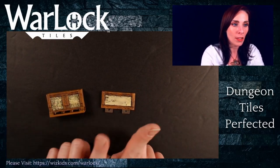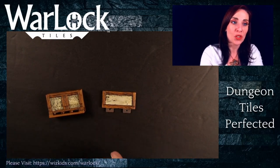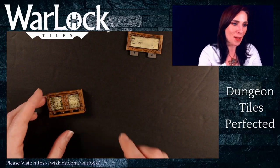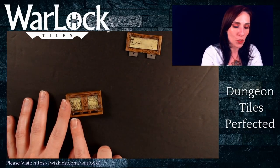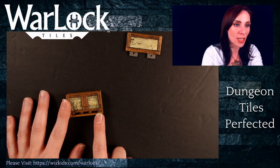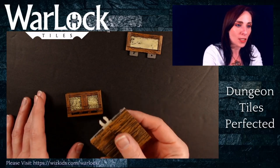You have your exterior wall and then you have your interior wall. Starting with our exterior walls — for the exterior walls, you're going to notice that they too have those three openings that you'll notice on our tiles as well. This means that these click in nicely against your tiles.